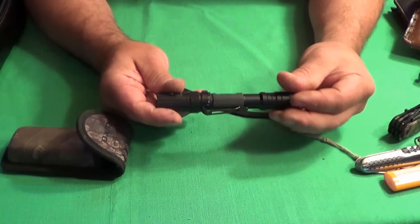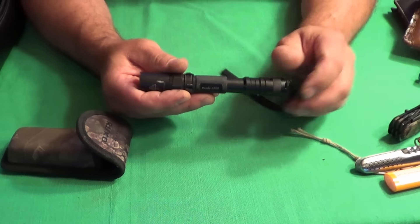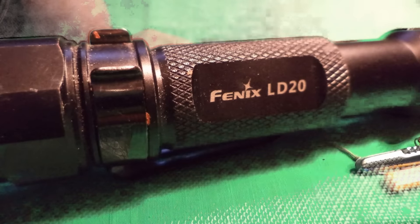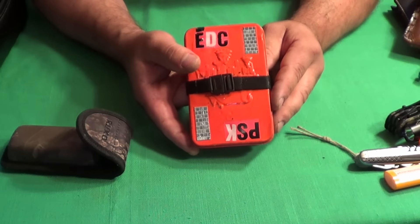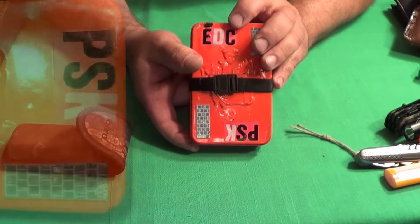I also have a lighter in there as well. I have a Fenix LD20 flashlight — it's good to have the other flashlights, but this one is super bright at 200 lumens. I also have my EDC pocket survival kit; I have a separate video on this. It's got everything I need for survival.